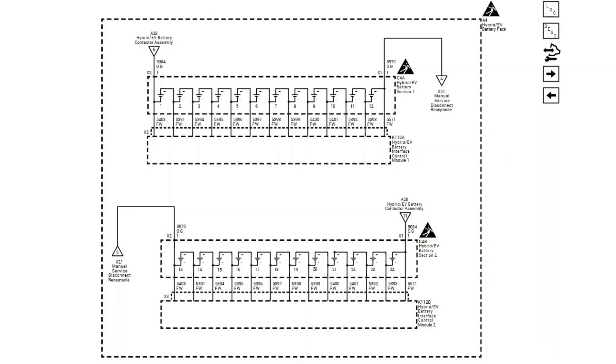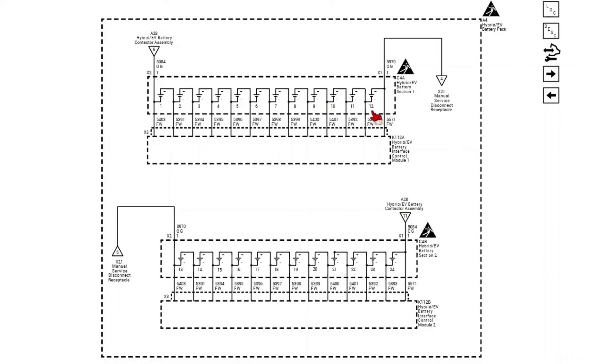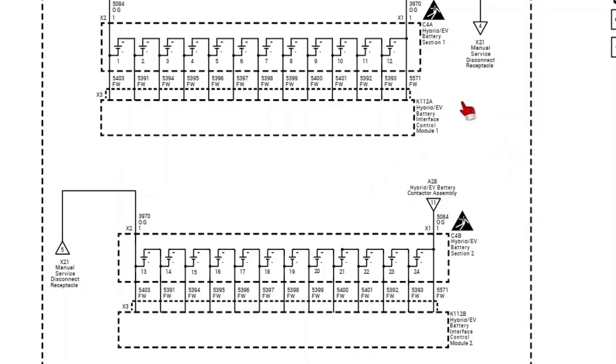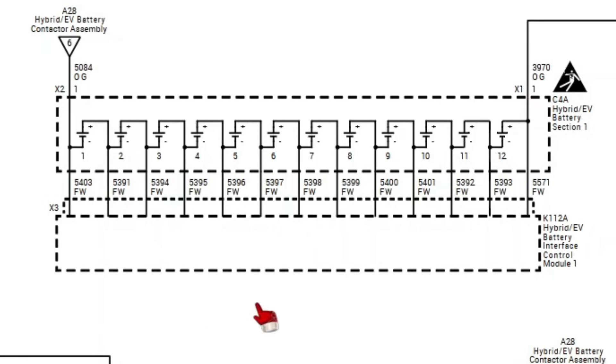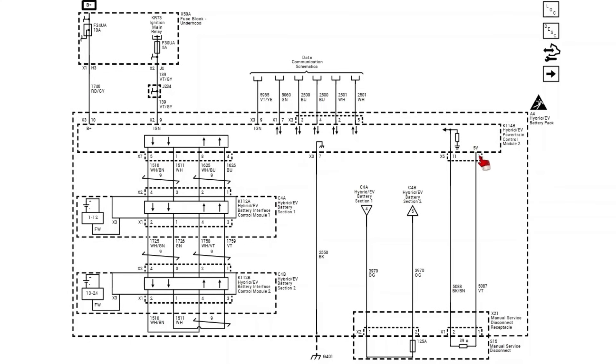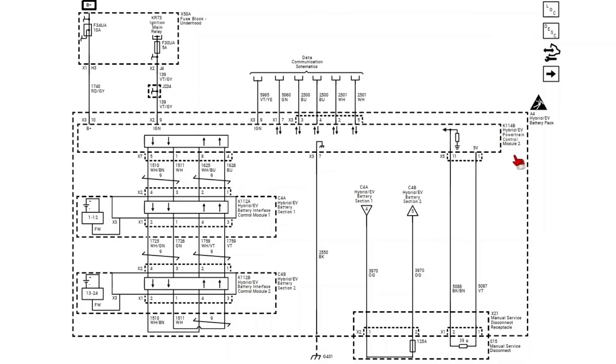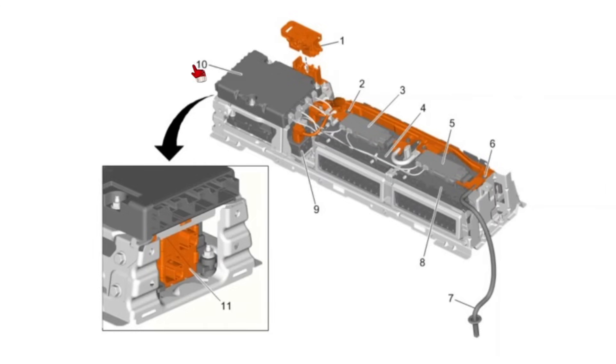Those communication loss codes are the ones I'm really worried about — we may have a problem inside the battery pack. The inside of our hybrid battery pack is made up of two sections. Section one contains cells 1 through 12, and section two contains cells 13 through 24. Each section has its own interface module: Battery Interface Control Module Number 1 for section one, and Battery Interface Control Module Number 2 for section two. These modules monitor the voltage of each battery cell. They communicate directly to the main control module in the hybrid battery pack — called the Hybrid EV Powertrain Control Module Number 2, not to be confused with Number 1, which is located in the big box under the hood.